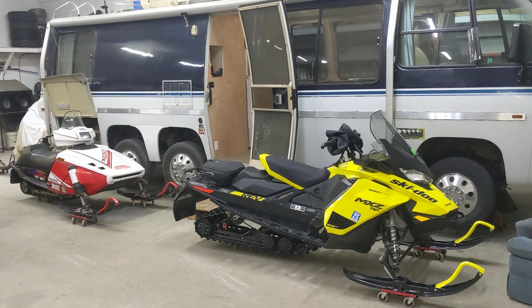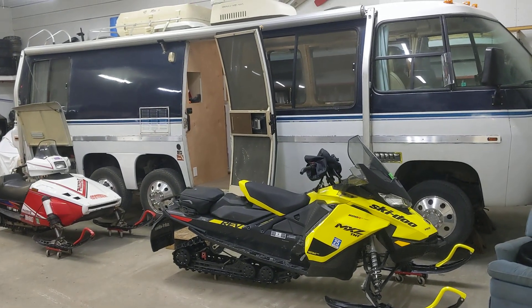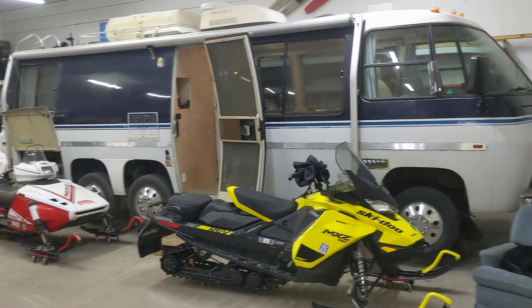I'm trying to get the coach to a point where it's very trustworthy because I do want to drive it cross country. Alright, everybody have a great day.